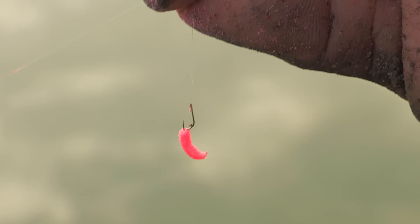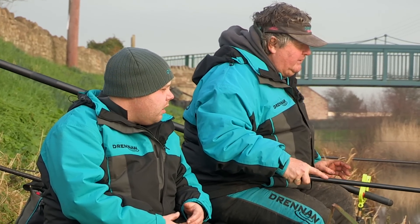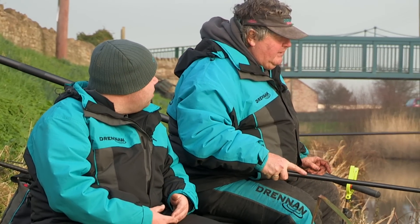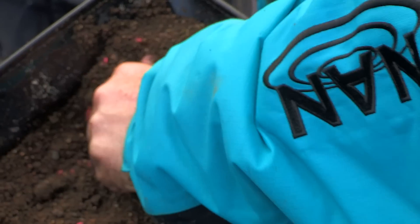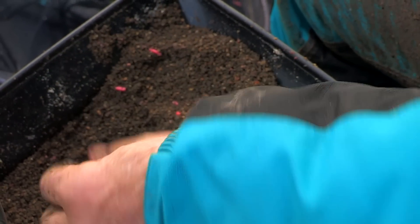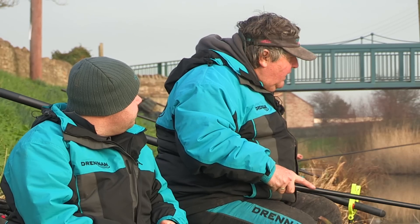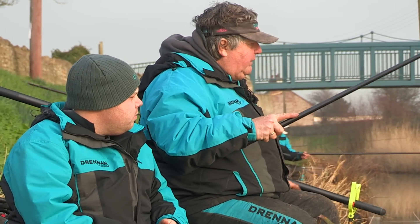I can catch five or six fish on the same pinky. Right, so they're not shy then? No, they're having it. And what sort of groundbait have you been using today? It's just a gross guard with a bit of black lake and a bit of soil — just so you can make a ball, a quick ball, a hard ball and want to chuck.